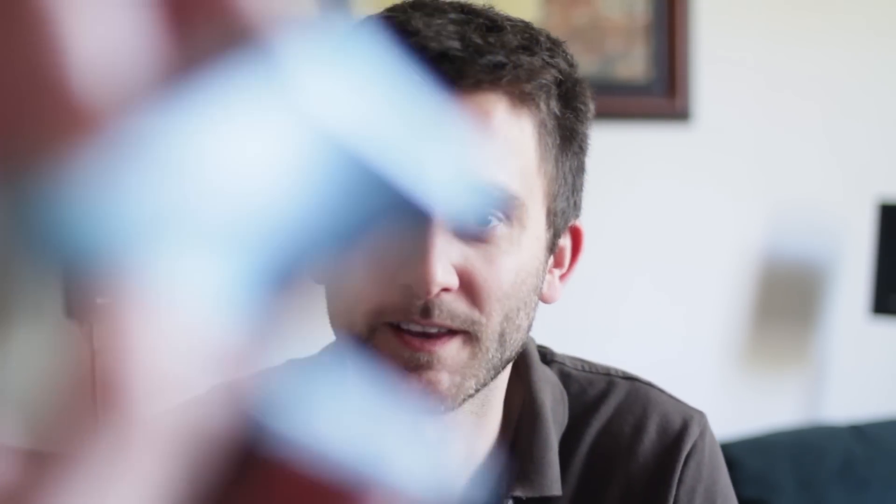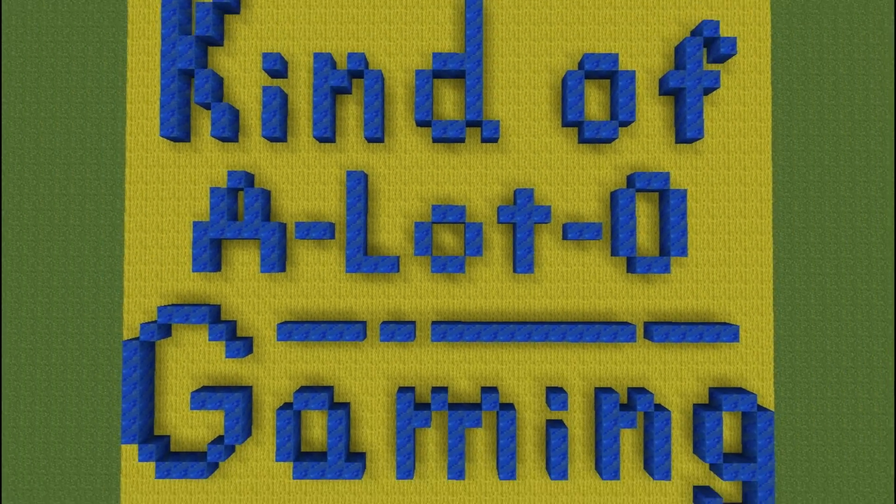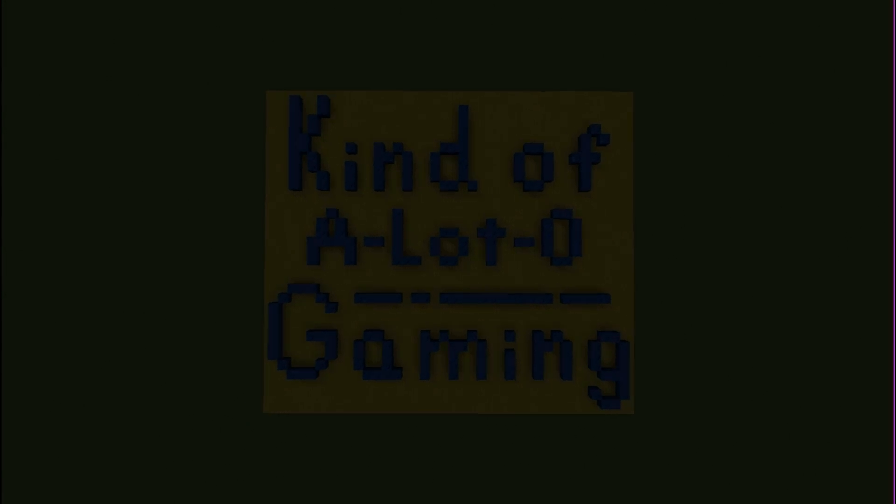Hey everyone, Gameboy speaking for Kind of a Lotta Gaming. Hey everyone, Josh from Kind of a Lotta Gaming here, and today we're going to be swapping out the insides of two Gameboy Advance SPs.